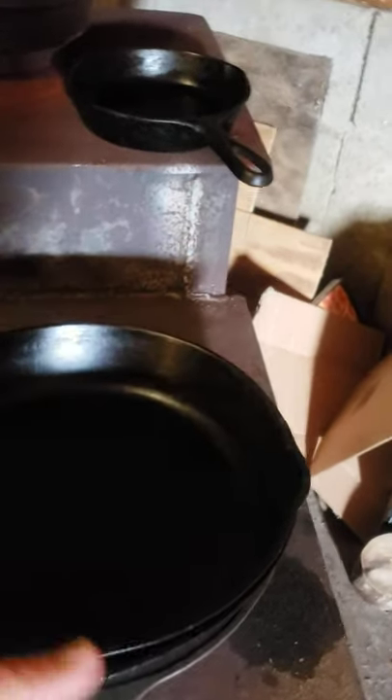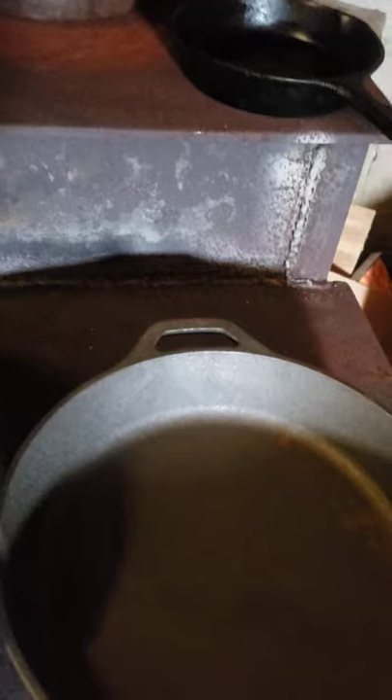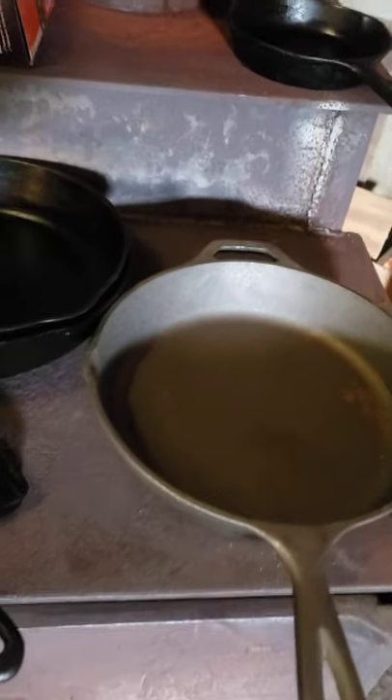What I'm getting ready to do is I have a new Lodge cast iron pan that's been sitting out for a while. You can see there's some rust on it. I'm gonna take care of that rust, get rid of that. And also if you look on the inside, most all these new cast iron pans have a very rough surface on the bottom, which I don't particularly care for, so I'm gonna smooth that out.